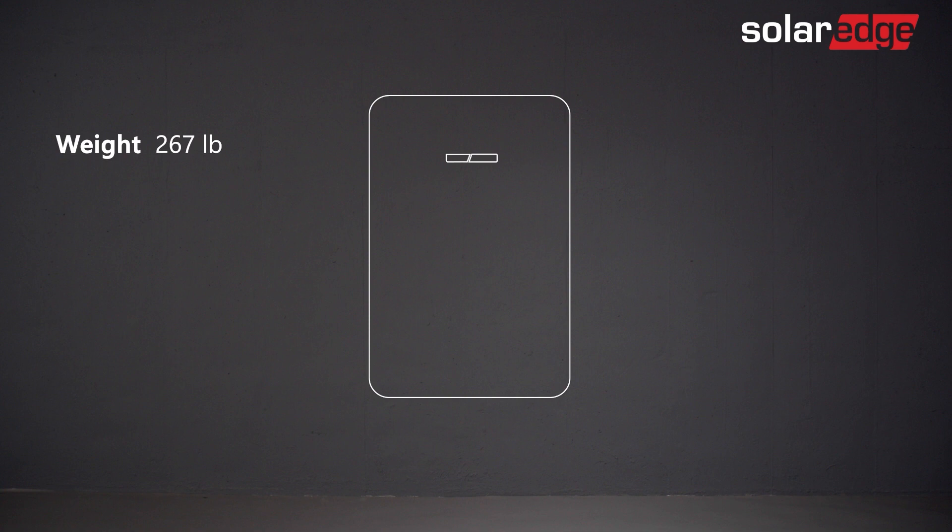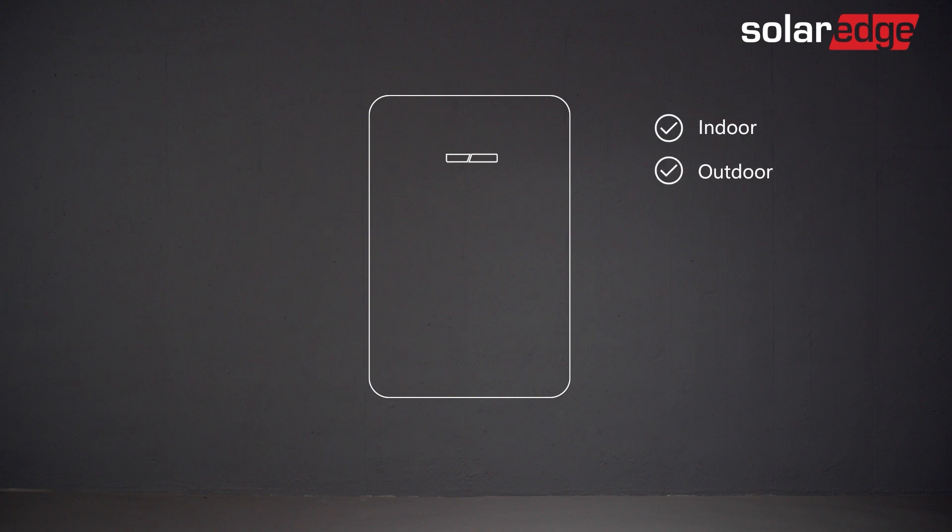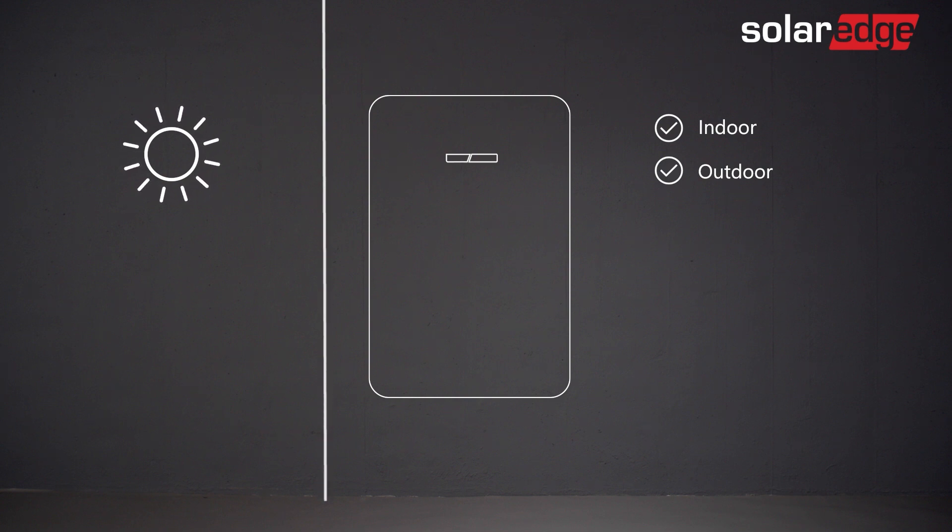We're now ready to start. Our first step is to determine a suitable location for the battery installation, one that can withstand the weight of the battery and also takes into account local safety regulations and building codes. The SolarEdge Energy Bank is both indoor and outdoor rated. If installed outdoors, we advise you to keep it away from direct sunlight and extreme temperatures.